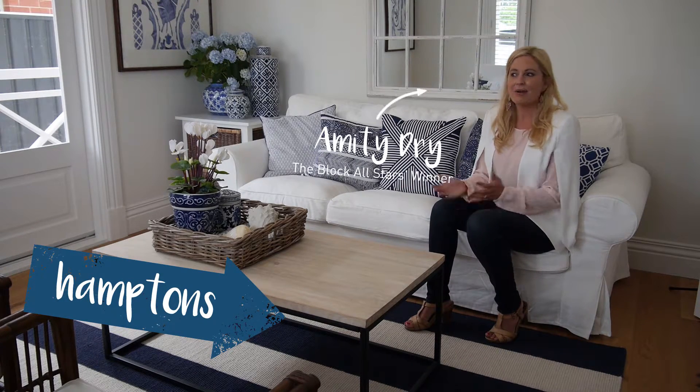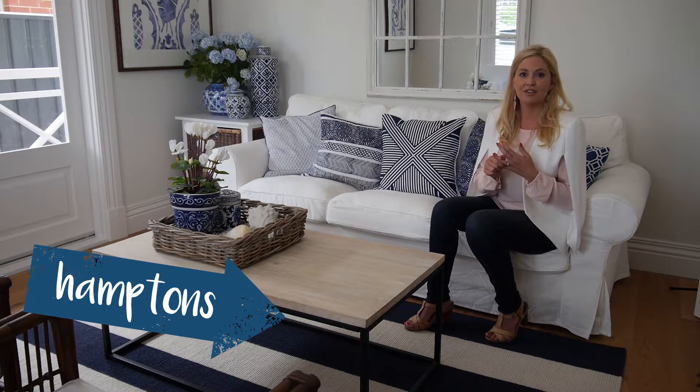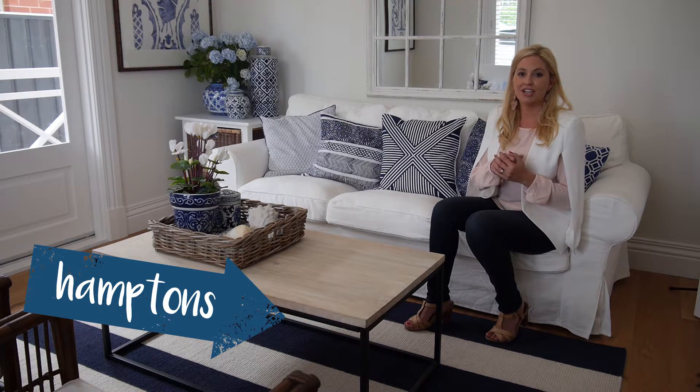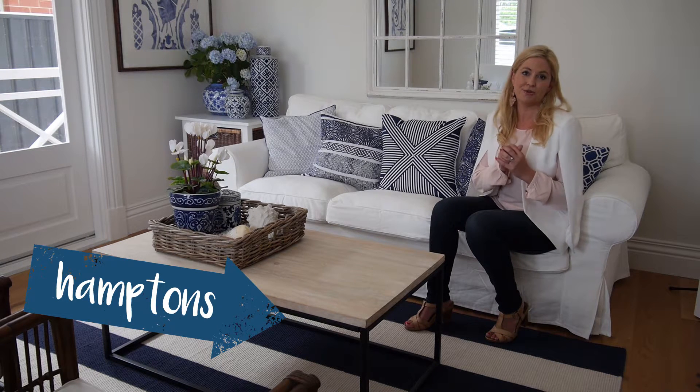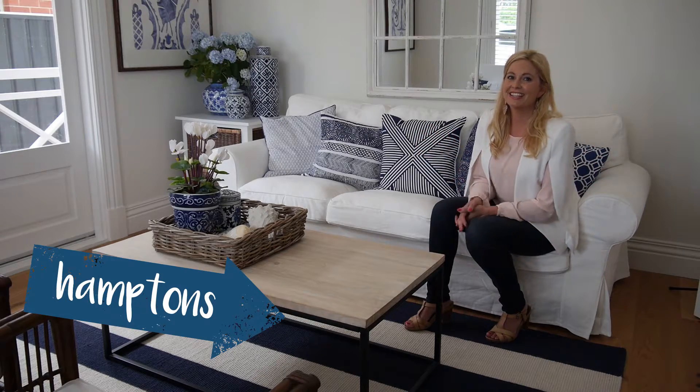So with this room I went for a blue and white Hamptons look, which is a look that I really love at the moment, but I wanted to choose furniture and more expensive items that are neutral so that if I decide to change my mind and go for a different look, I could easily change the look of a room. So today I'm going to show you how to make over your room by just changing the accessories and the styling pieces. It's really easy to do and it's a lot cheaper than completely redoing the room.